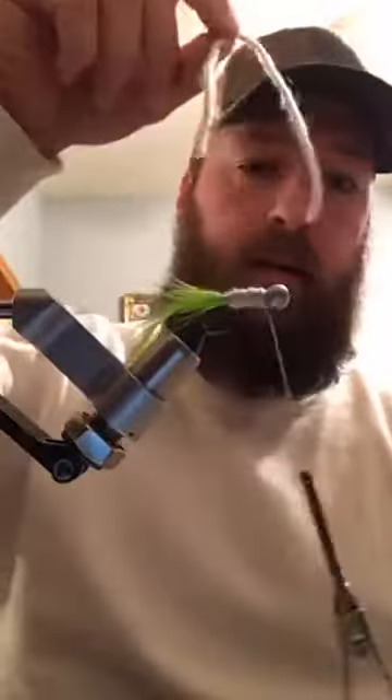I did this double just to show y'all - this number three chenille is tiny. If you were to put this on a bare hook it'll catch fish if they're biting, but I don't think it looks good and I like a bigger profile jig. So this is how I do it.